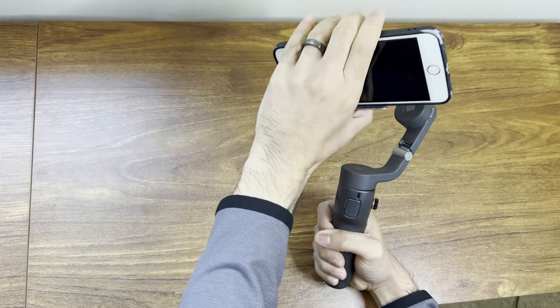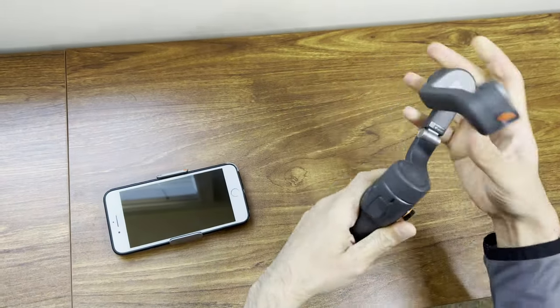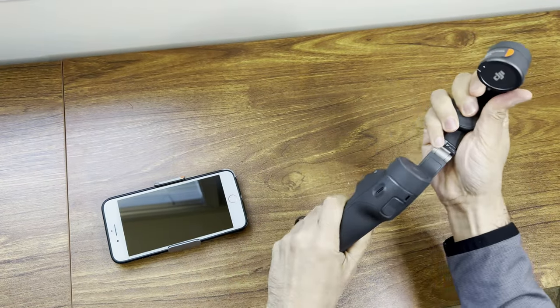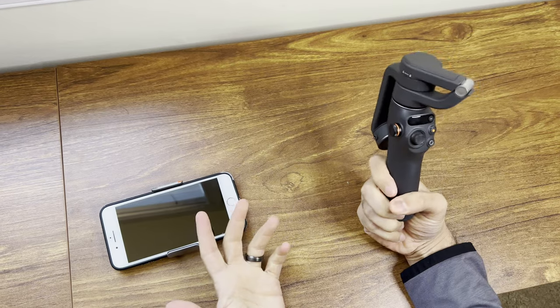If you're a video vlogger who likes to walk around, this gimbal is perfect for you. To put it away, pull the phone off the clamp, fold the gimbal over, and it turns off by itself — ready to store. That's it for this video. Thank you for watching. Like, subscribe, comment, and I'll see you in the next one.